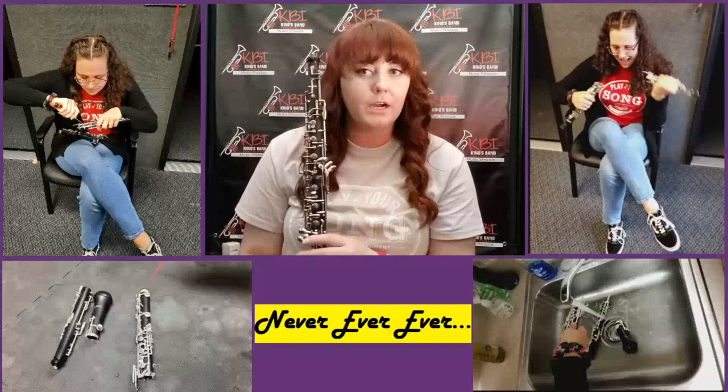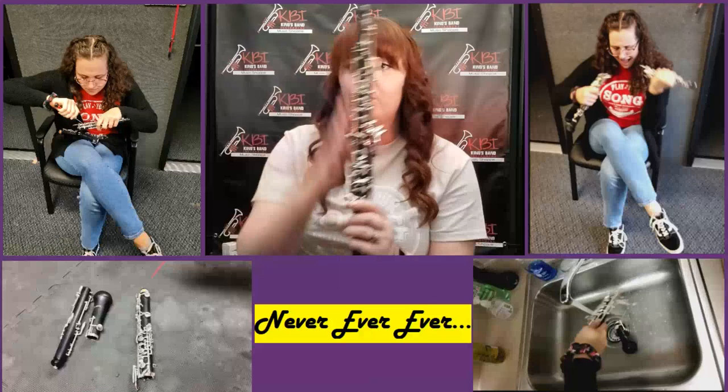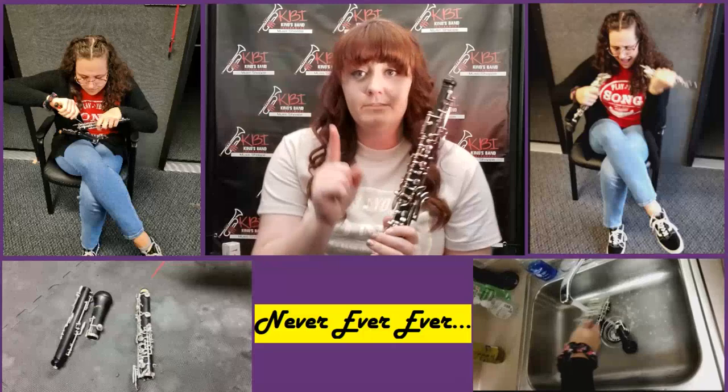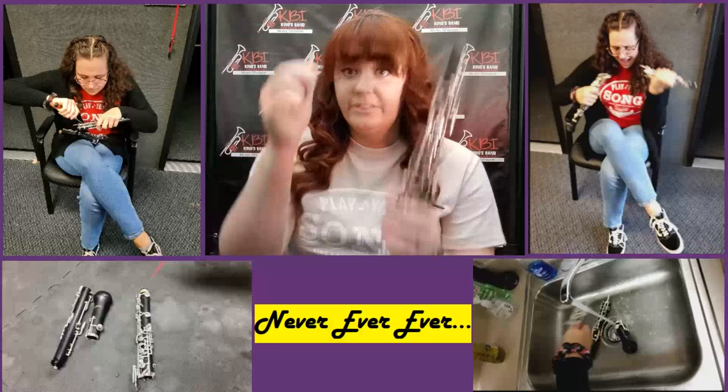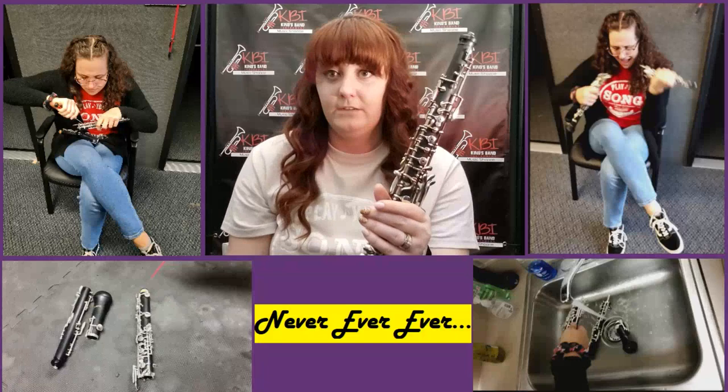Our last 'never ever' thing: never get the oboe wet. This is a water-free zone. The only part of the oboe that can get wet is the reed — we'll talk more about that later. None of the rest of the instrument should ever get wet.